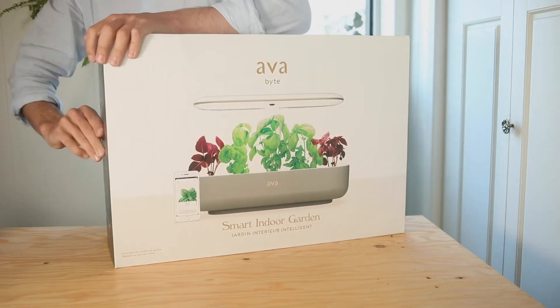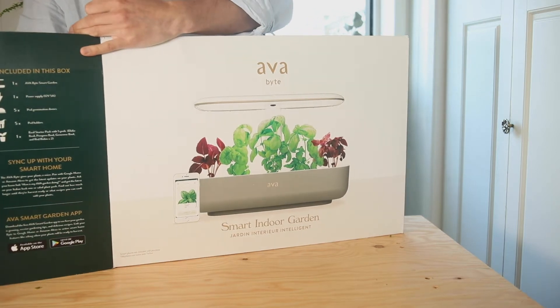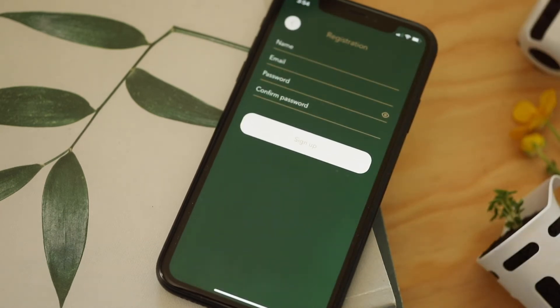Start by unboxing the AvaByte and reading the instruction manuals back to front. Download the AvaByte app from the App Store and follow along with the app instructions. Check and make sure all your components are laid out.